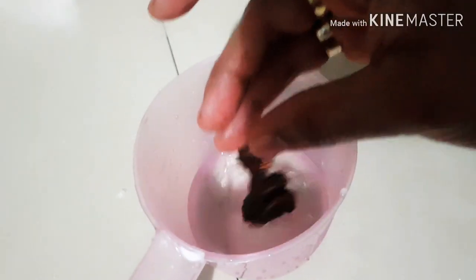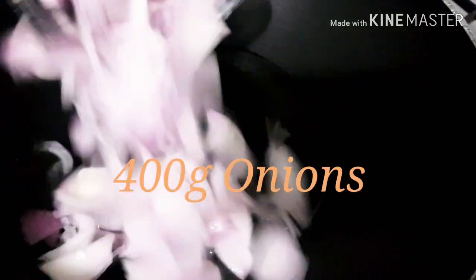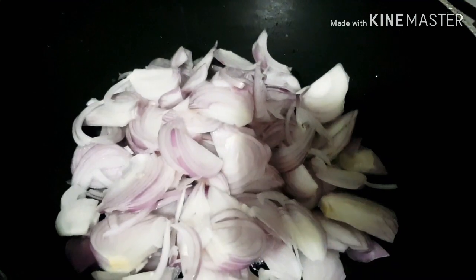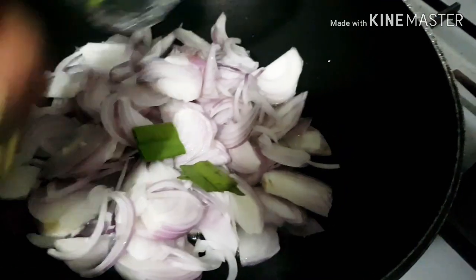Now we are getting ready to make the zini sambal. First, soak some tamarind in about half a cup of water. In a pan, heat some coconut oil. I've already chopped my onions. I'm adding cinnamon first, then all the finely chopped onions. For aroma, I'm adding some pandan leaf and some curry leaf, along with the cinnamon already in.